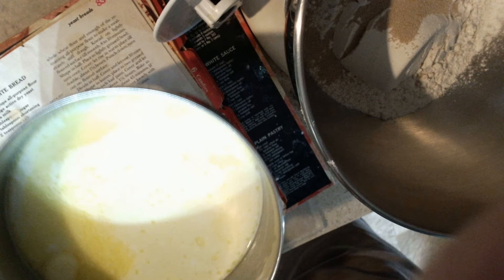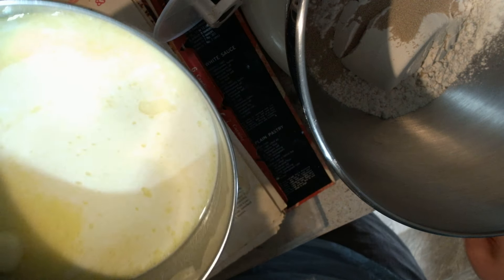Hi guys, it's Mrs. Sato back here. I've got the panel at the stove and I'm going to zoom in so you guys can see. Do you see how the butter's melted a little bit? It took about five minutes.